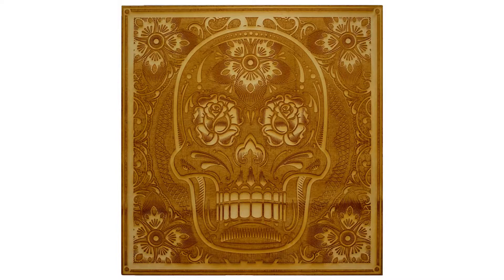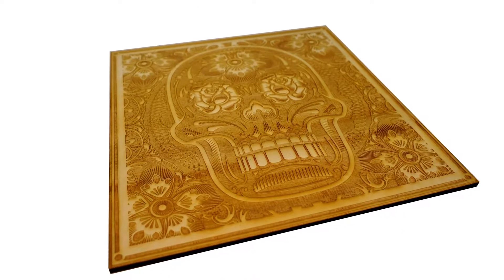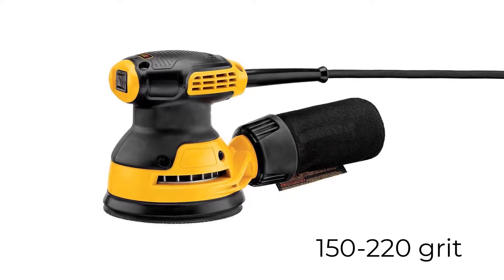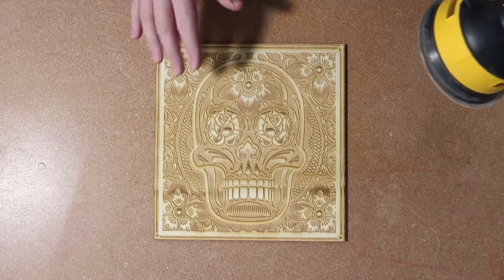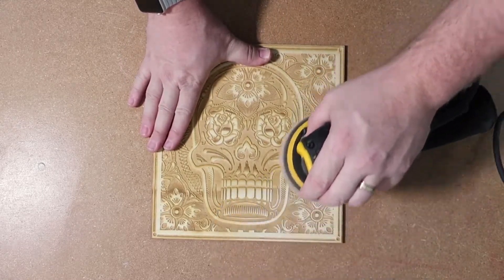Once finished, the laser engraved wood surface will be stained from the heat of the laser. The laser hack to remove this residue is to carefully use an orbital sander and sand the surface of the engraved wood with 150 to 220 grit sandpaper. For this to work, the wood needs to be very flat, and when sanding the engraving, the sander needs to be held very flat against the surface of the wood.